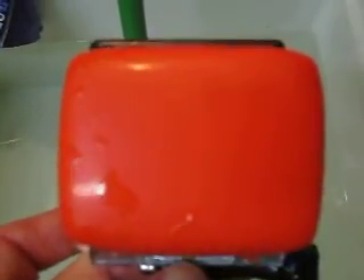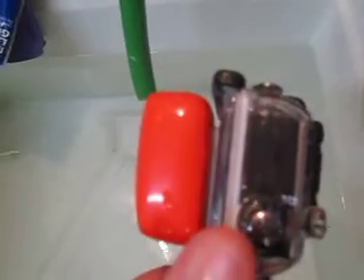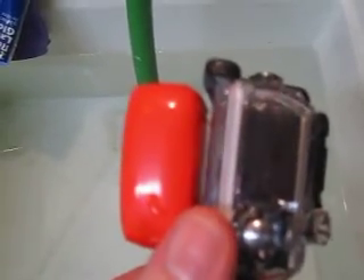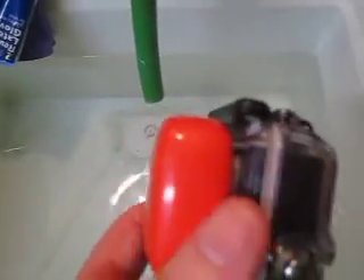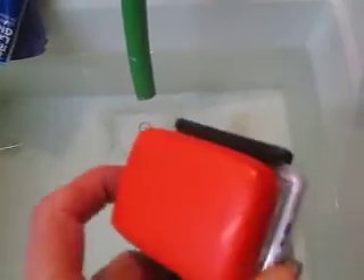This is my new GoPro floaty mount. I just got it. It cost me $13 to ship to the front door. It's held on to one of the doors that comes with the camera, and it's held on with 3M tape. It ain't going nowhere — that stuff's really sticky.